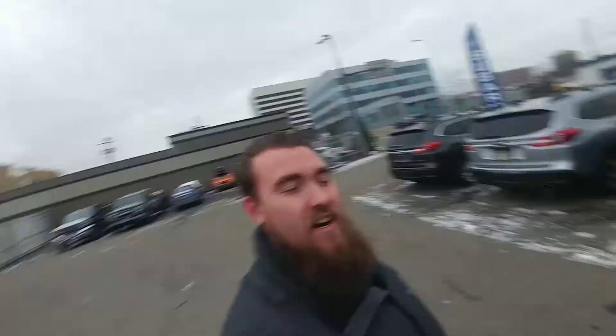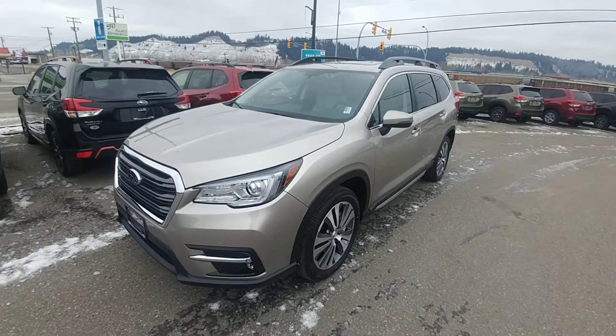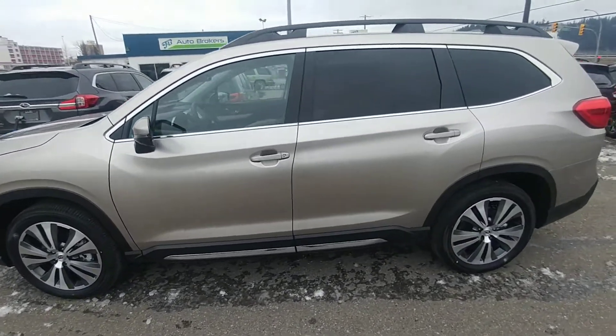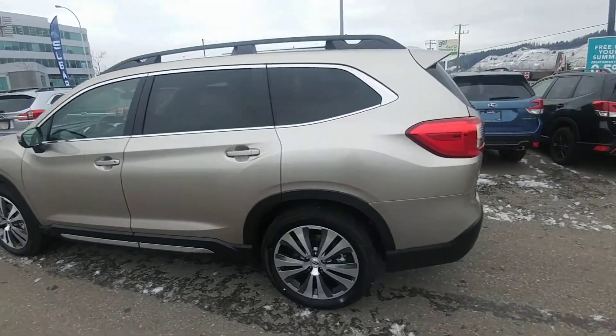Hey everyone, Tyson from Subaru Print Storage here. This is our 2019 Subaru Ascent Limited, a nearly fully loaded Ascent. It's in the tungsten metallic — a great looking color on the Ascent.